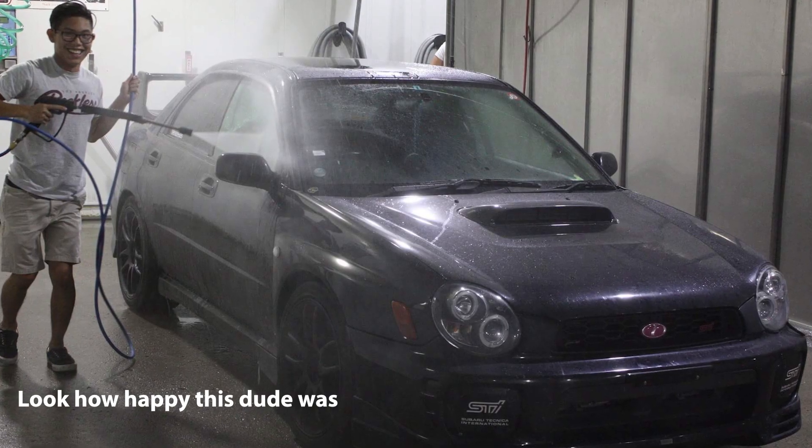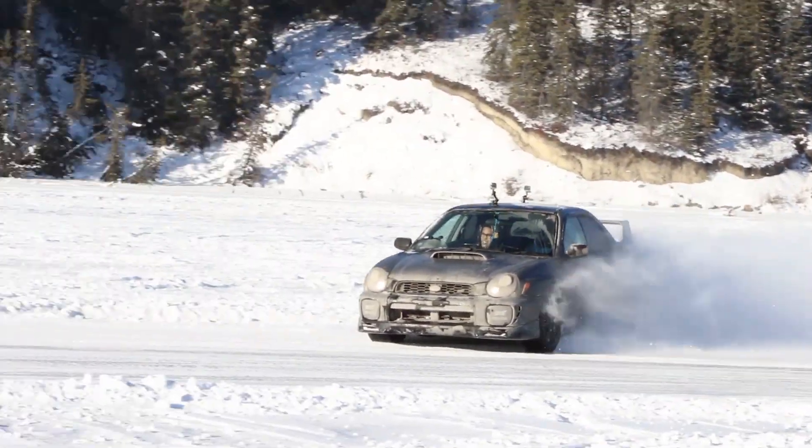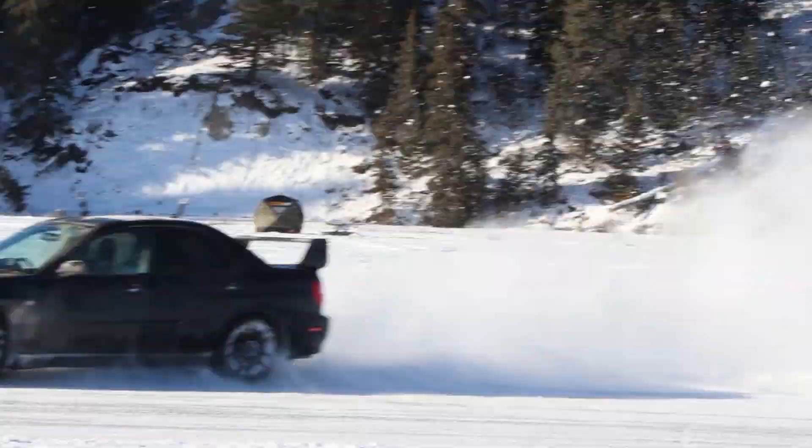Hey friends, welcome back to a brand new video. Today we're talking about the EJ207 in the version 7 STI and why it might be the greatest Subaru WRX STI engine ever made. I owned a version 7 BugEye STI back in 2016 when I was still a senior in high school and to be honest I didn't really pay attention to all the little fine details that Subaru put into it to make it so good — I was just focused on driving fast and impressing people in the parking lot. Before we get into the version 7 STI though, let's take a step back in time and look at all the previous generation engines that it was derived from.